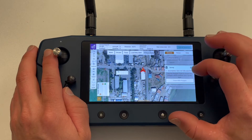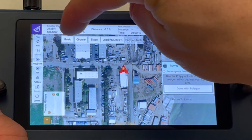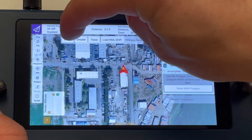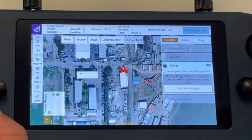Next is survey. Here you can see a message: Incomplete, item not fully specified. This is because we have not set our flight path yet. To do this, use the polygon tools located at the top of the screen. We will be using the basic option in this video, but you can see there are other options such as load KML, which we will cover in another video.